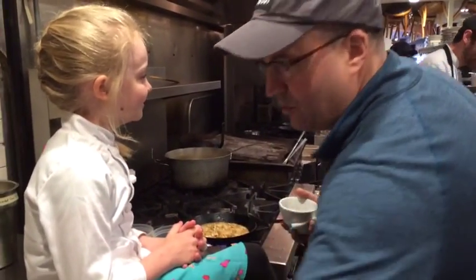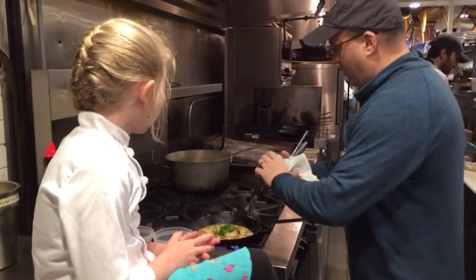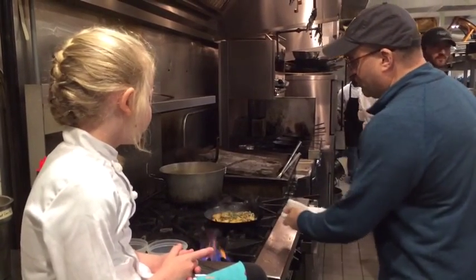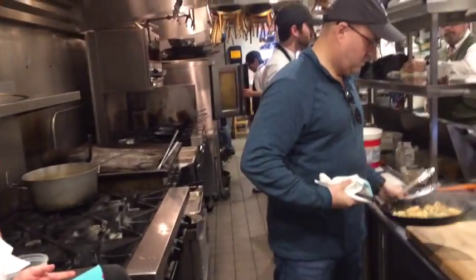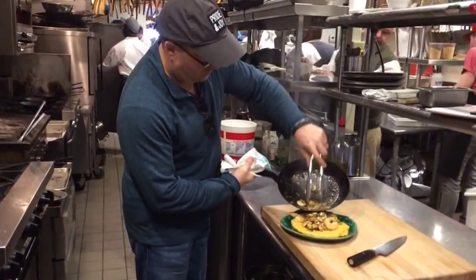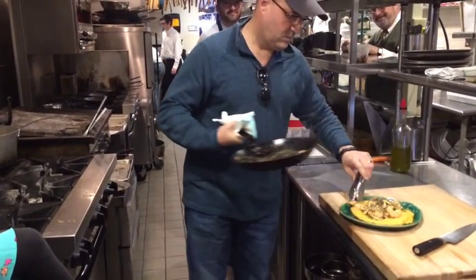The very last thing that we do right before we serve — one of the green onions, parsley. What about the grits? Alright, the grits are coming. You just toss those in. You want those to stay nice and green and crunchy. It smells good, doesn't it?